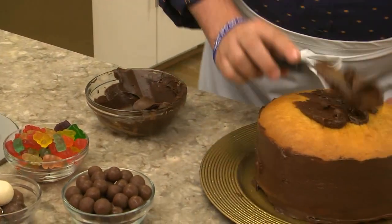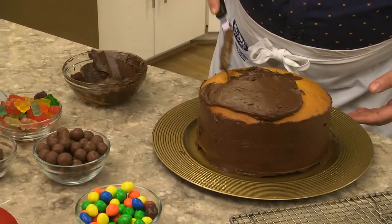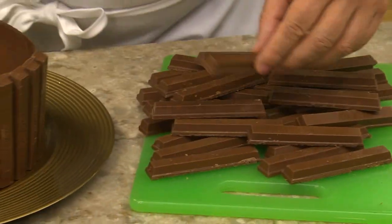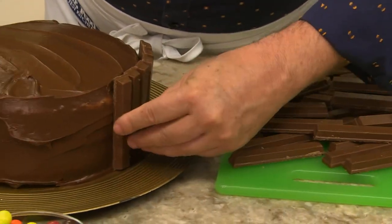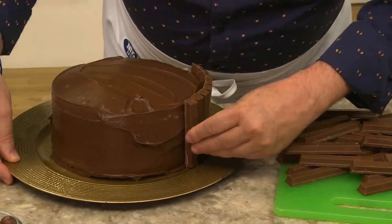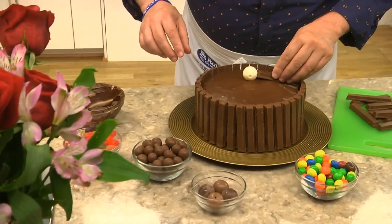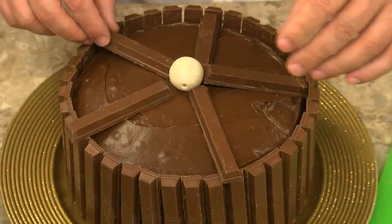After our cake cools, we ice both layers with a rich chocolatey frosting. Don't worry about making it look perfect. Now we arrange these chocolate wafer cookies around the entire cake — the frosting acts like glue. Then we place a chocolate truffle in the center and lay a few of the remaining wafer cookies on top, like this.